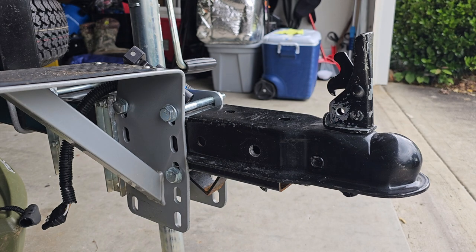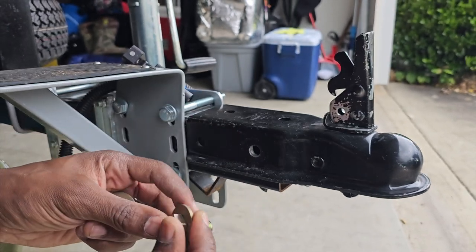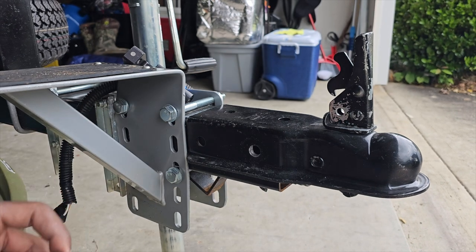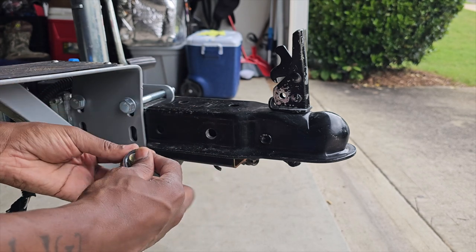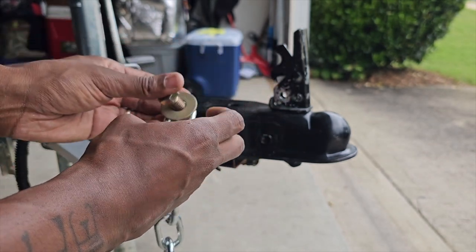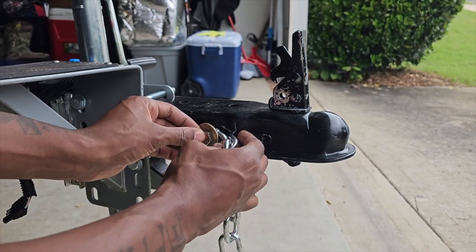I'm going to show you guys how I'm going to do it really quick. I'm going to just take that Grade A washer, half inch, and the bolt. I'm going to have the nut and also my lock nut to go. First thing I'm going to do is just hook the chain up so we can be able to go to the bottom side. Push it through the hole, like so.